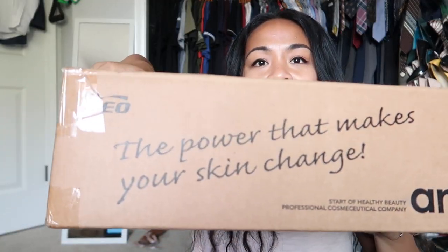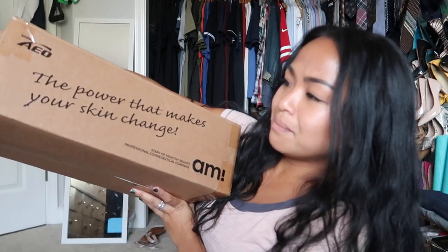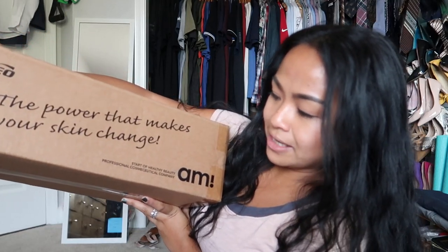I'm going to try and do this really fast because it is 80 degrees. I just turned off my fan and your girl's going to start to get all dewy. It came in a box like this. It says 'The power that makes your skin change' — AMI Cosmetics. I was contacted by email — they wanted me to do this unboxing for review and I was like of course yeah.